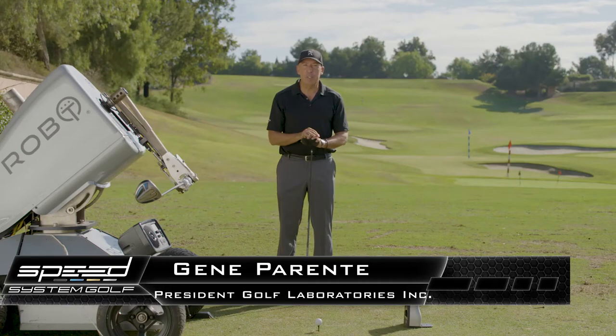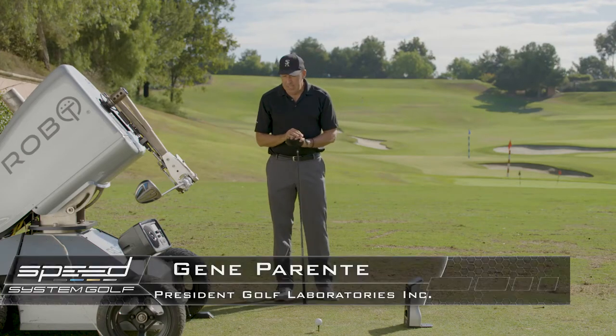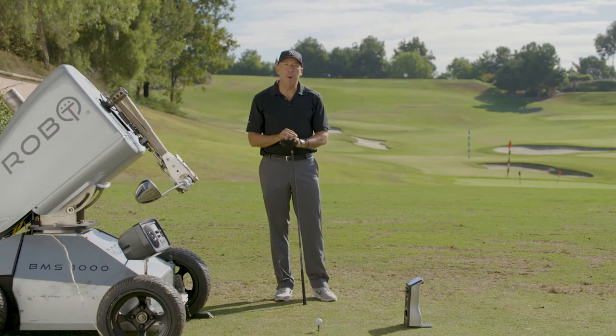Gene Parenti from Golf Laboratories with a speed system tip. Today we're going to talk about ball position.